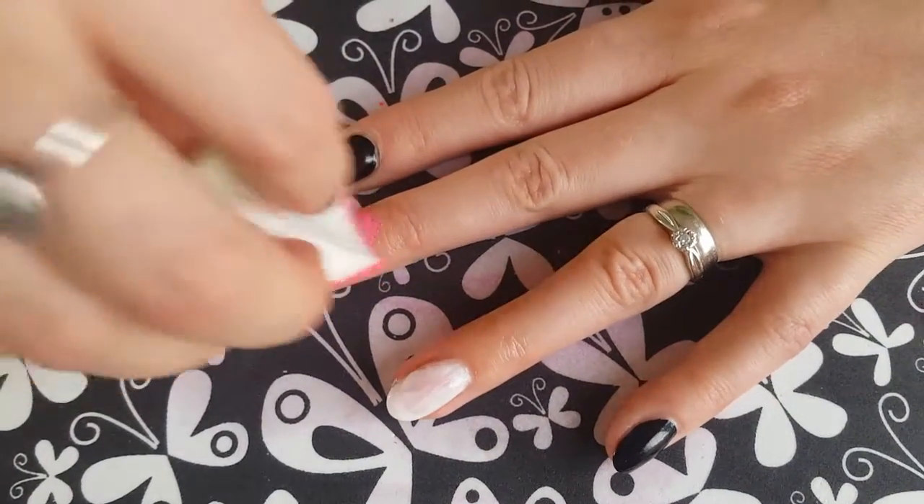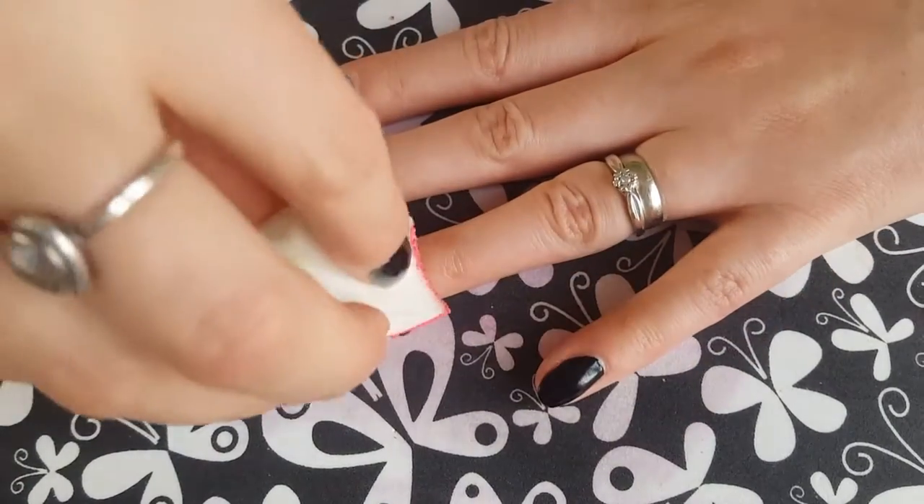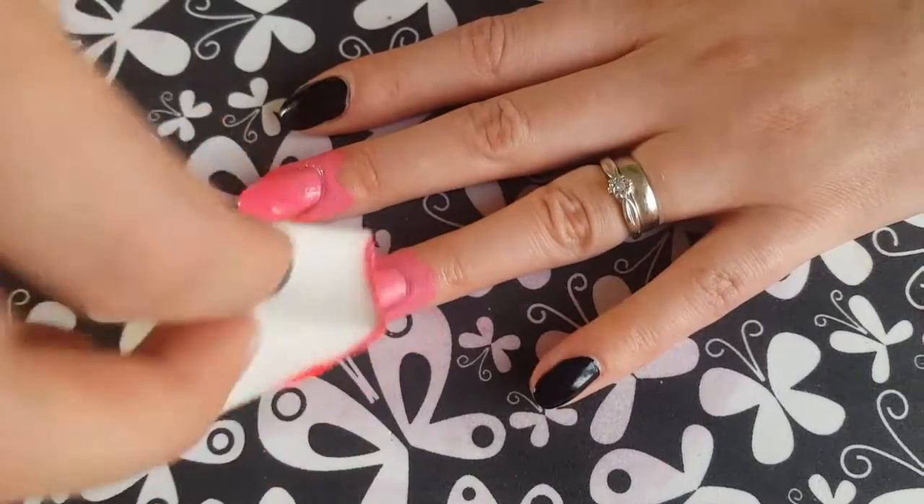Then when you're happy, you just want to dab it onto your nail — side to side and up and down slightly — just to help those colours blend really, really well.